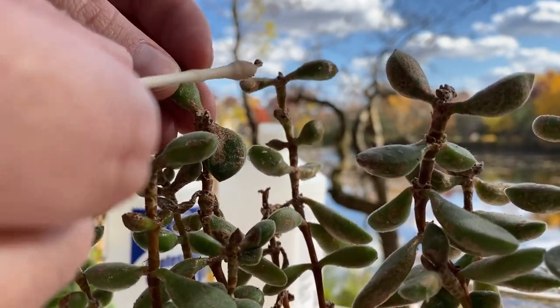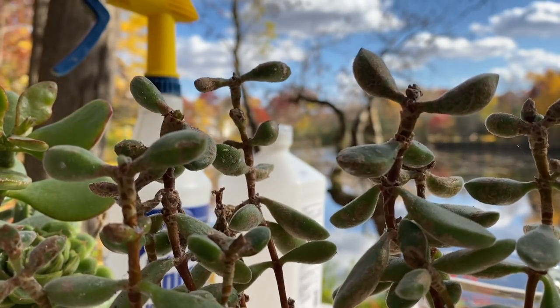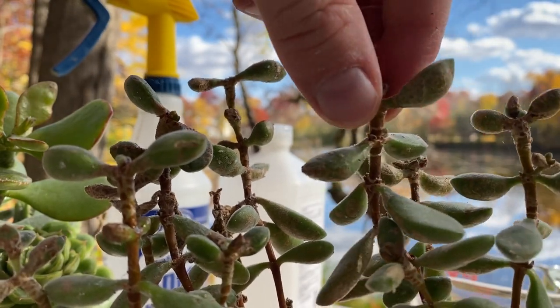So I'm just going to treat the hot spots, maybe pinch off a few of these terminal buds which are infected, and then we'll hit the rest with the spray bottle.